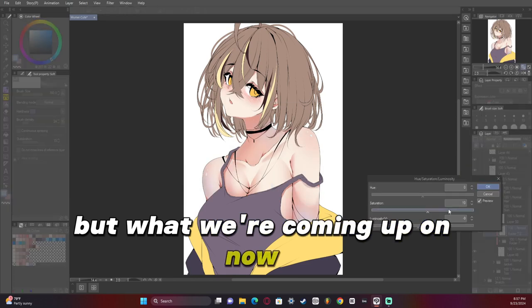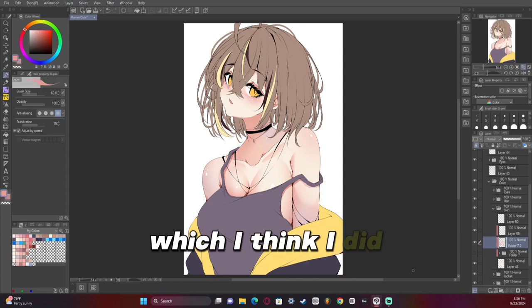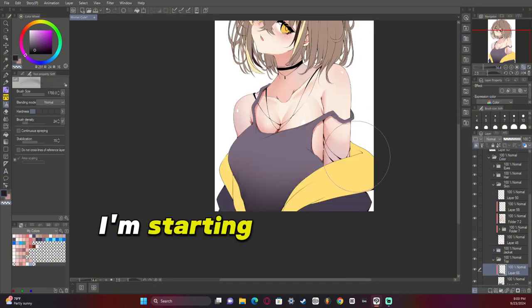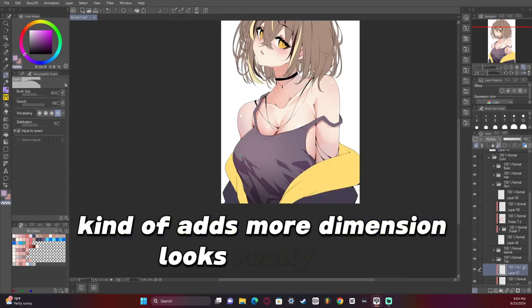What we're coming up on now is the rendering for the top, which I think I did probably my favorite in terms of rendering. I'm starting to figure out clothes — using multiply layers and a gradient on the clothes itself kind of adds more dimension. It looks really nice.